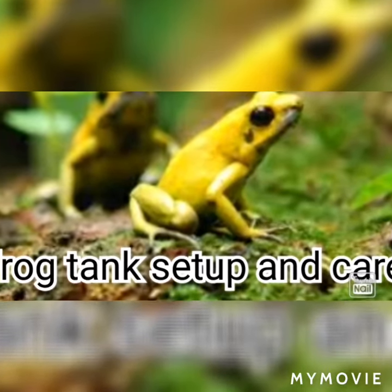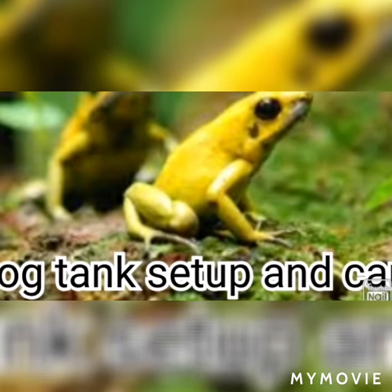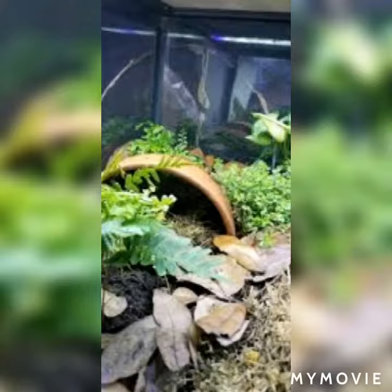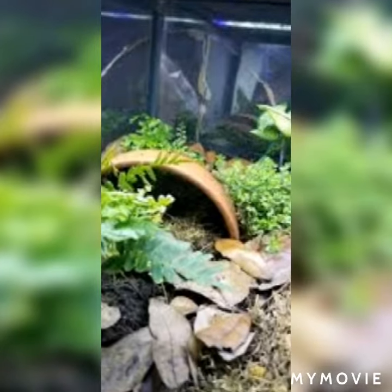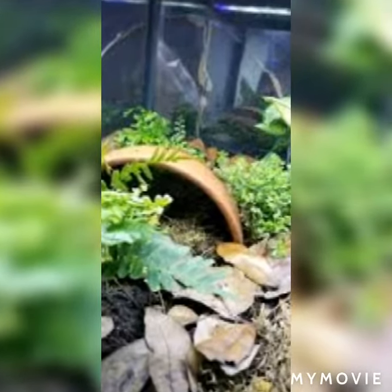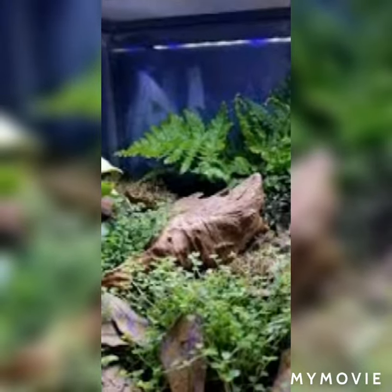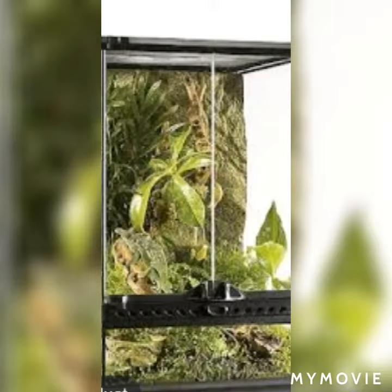Hello everyone, welcome back to my channel. Today's episode is frog tank setup and the care of the frog. Let's go to the video. Number one is the cage — if you are thinking what kind of cage is perfect, it is good, but it's so difficult to make.